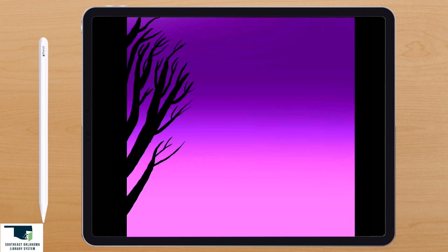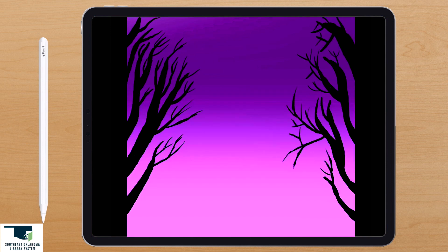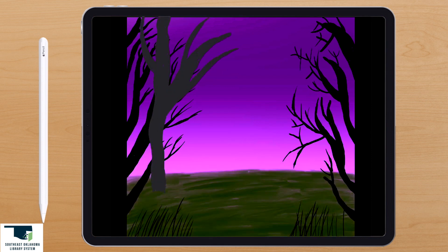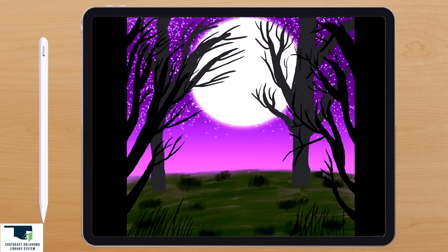Welcome to the Southeast Oklahoma Library System's Digital Art Virtual Program. We are going to be drawing this moon forest scene using the app Procreate on the iPad, along with the Apple Pencil. So if you are ready, let's get started.